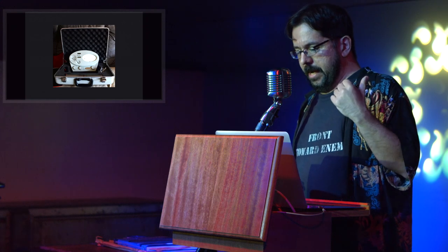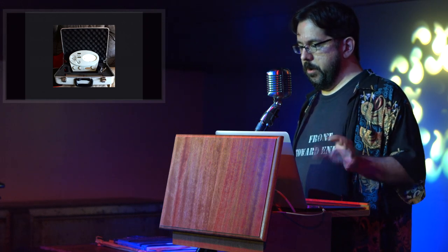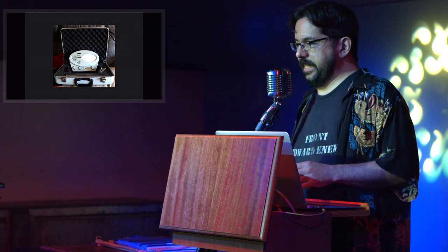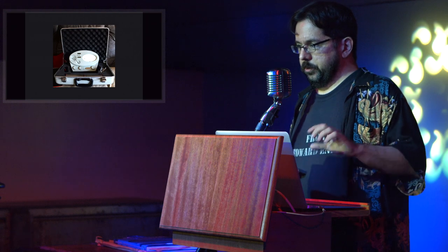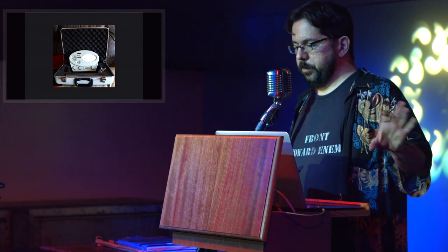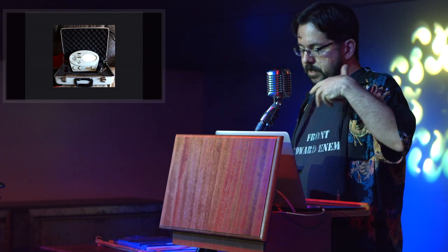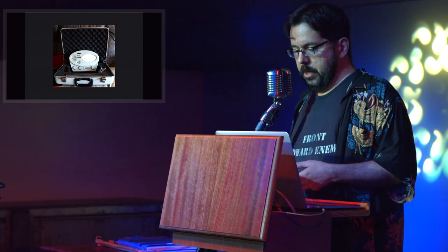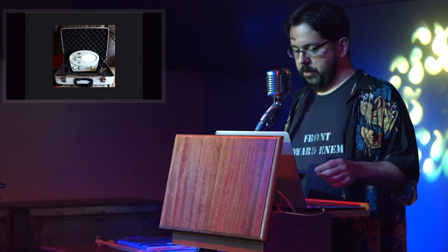The smaller pointy knob below and to the right, in conjunction with the round knob all the way on the bottom left, is a gain control for the amplifier that connects to the meter movement. The pointy one is a fine control, and the round knob is a coarse control. The knob in the bottom middle is the on-off switch, and there's a battery test position. On the very right, there's a trim control to do a zero set.